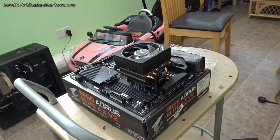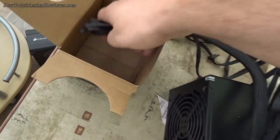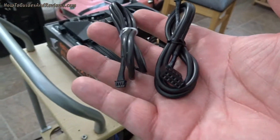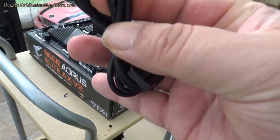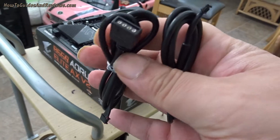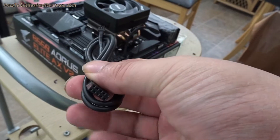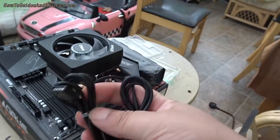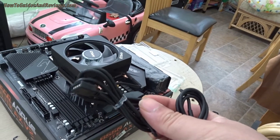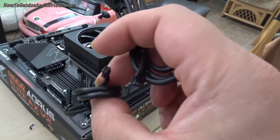Next will be for the RGB. It's got two cables. You don't need to attach both — you can just attach the USB three-pin rather than the 12-volt. The two cables are for competing systems: this one uses ASUS software and this one uses Cooler Master. So use the RGB one that matches your software.